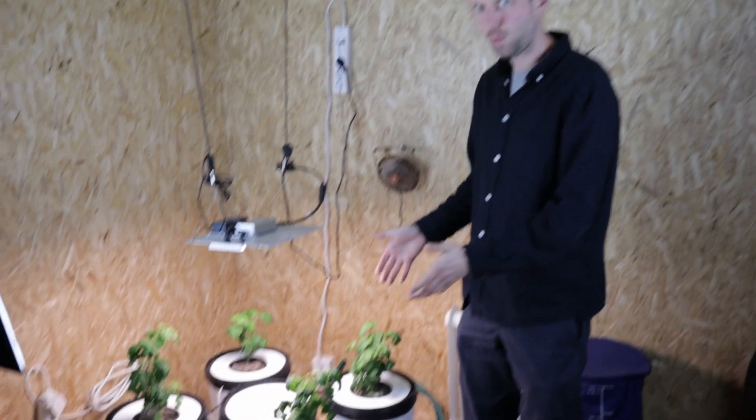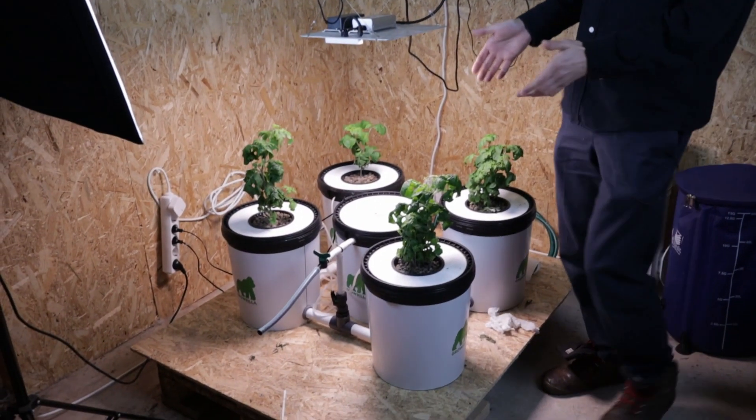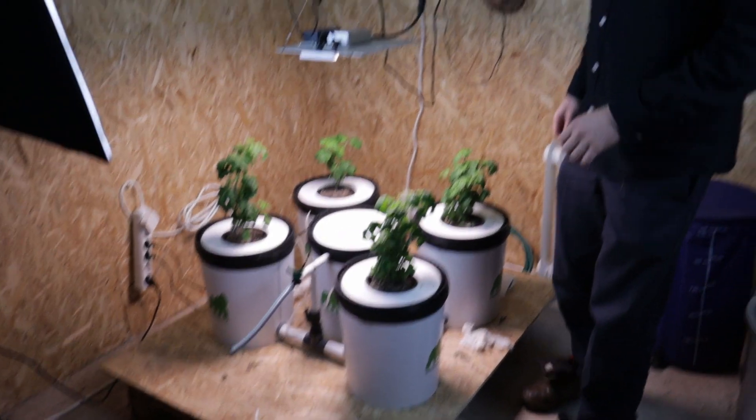They're looking okay, but we've still got curly leaves. They've definitely grown, so that's a positive. Let's have a closer look. Hello, my name's Ian, welcome back to the Grow Zone.